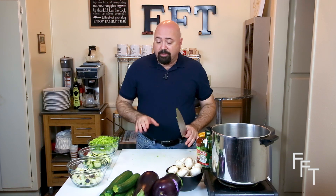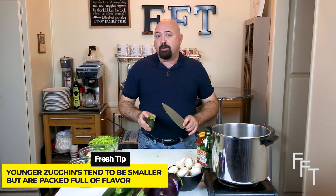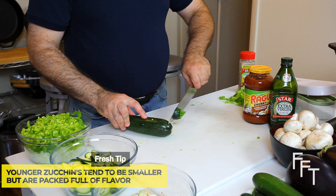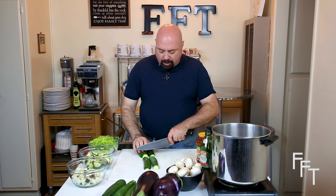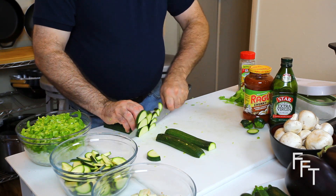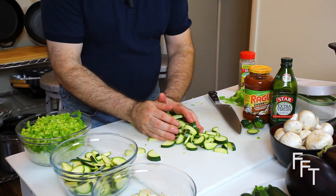The next step is prepping our zucchini and our eggplant. For the eggplant, you probably want smaller ones — they're usually younger and a little bit fresher. Just trim the top and the bottom, and then slice about a third to a fourth of an inch. I used approximately four total zucchini to make the dish and prepped some ahead of time to save us a little time. You want about equal amounts of zucchini and eggplant.